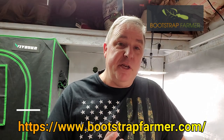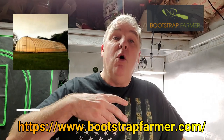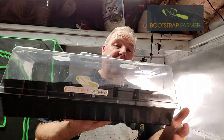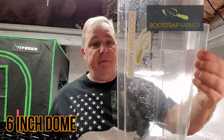With Bootstrap Farmer, they carry everything you could possibly need for growing essentials — anywhere from building a hoop house or getting a hoop house kit, building a greenhouse, anything in between. All of the products — like you always see me use — this particular setup right here is the tray with the humidity dome.